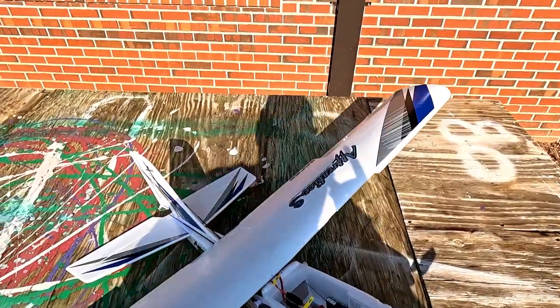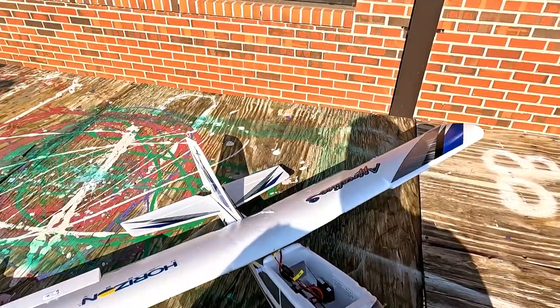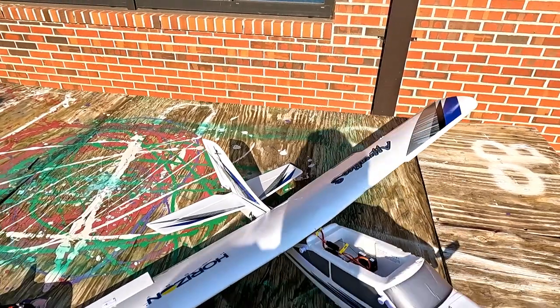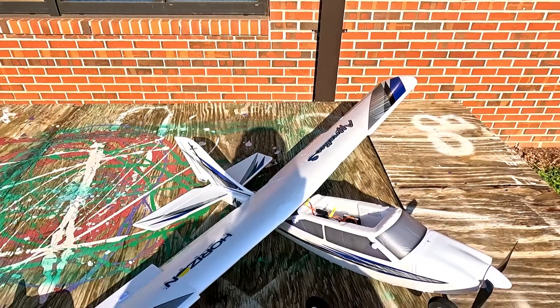Hello everyone, welcome back to the channel. Today we're gonna see if my band-aid'd up plane can fly, and if I can manage to do it without crashing it.